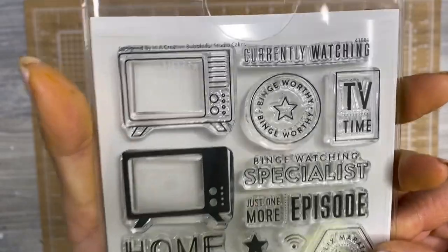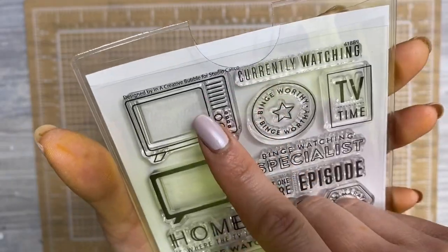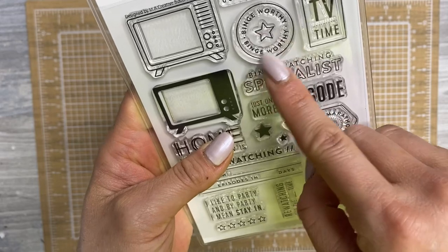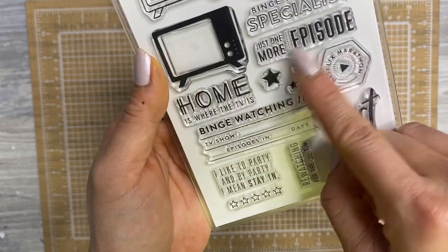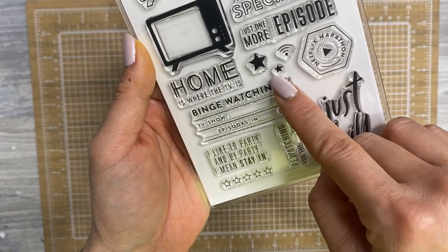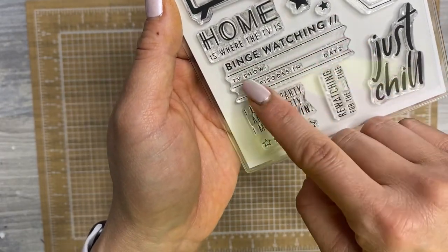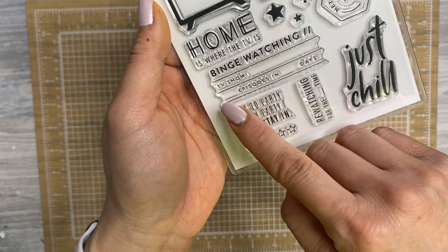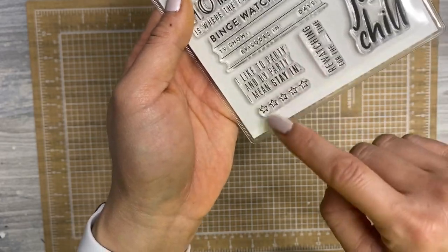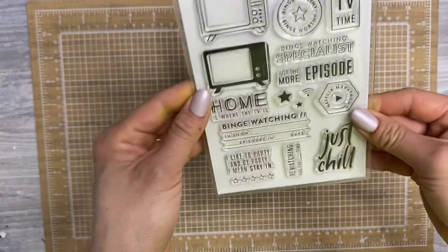This is just so much fun — it's all about TV. It's designed by In A Creative Bubble for Studio Calico. There's a TV that's a buildable stamp, currently watching, binge worthy, TV time, binge watching specialist, just one more episode, home is where the TV is, a wi-fi symbol, stars so you can fill in ratings, Netflix marathon, just chill, binge watching, fill in TV show and blank episodes and blank days, five star rating, and re-watching for the blank time. I love this stamp set.